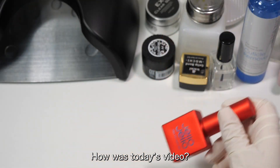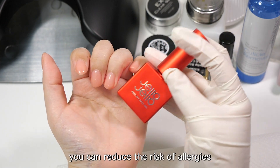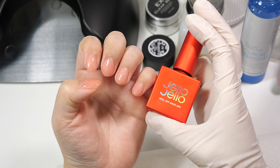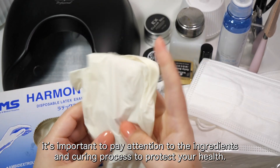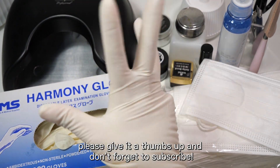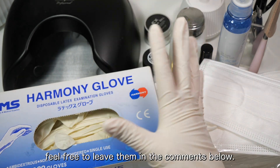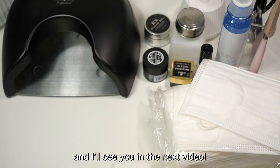How was today's video? I know many of you love doing self-nail care, but by following these tips, you can reduce the risk of allergies and enjoy your nails safely. While gel nails look beautiful, it's important to pay attention to the ingredients and curing process to protect your health. If you found this video helpful, please give it a thumbs up and don't forget to subscribe. If you have any questions, feel free to leave them in the comments below. Thank you for watching and I'll see you in the next video.